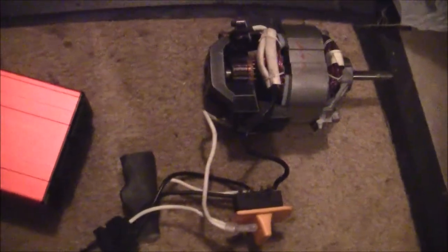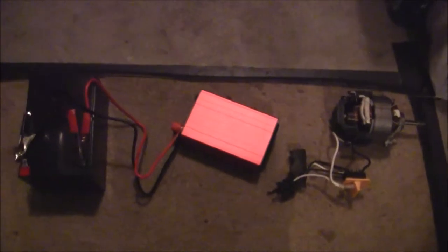This motor is powered by the battery. This is a 12 volt 12 amp SLA battery, and that is connected to a 300 watt inverter. The induction motor is connected directly to the inverter.